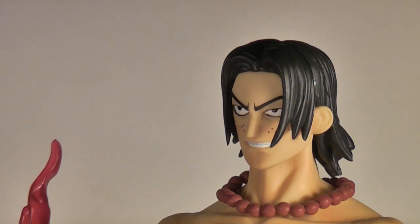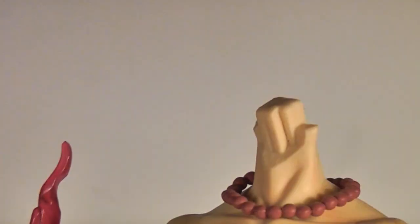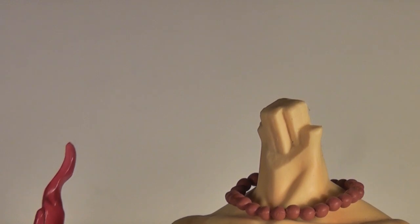His hat is removable, and if you don't like the smug look he's giving you, you can show him who's boss by ripping his head off! This serves no real purpose, though, other than easier adjustment of his necklace and morbid satisfaction.